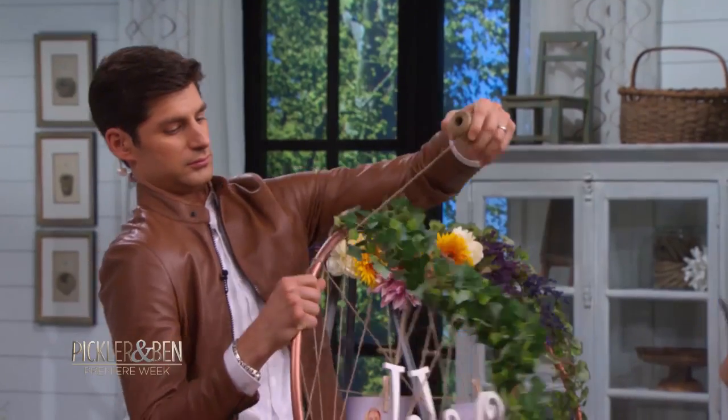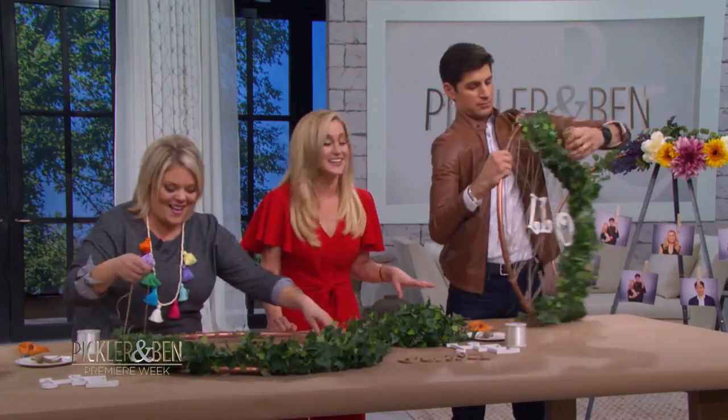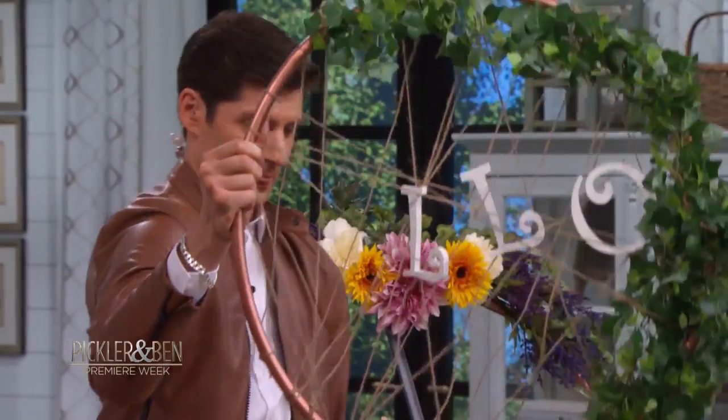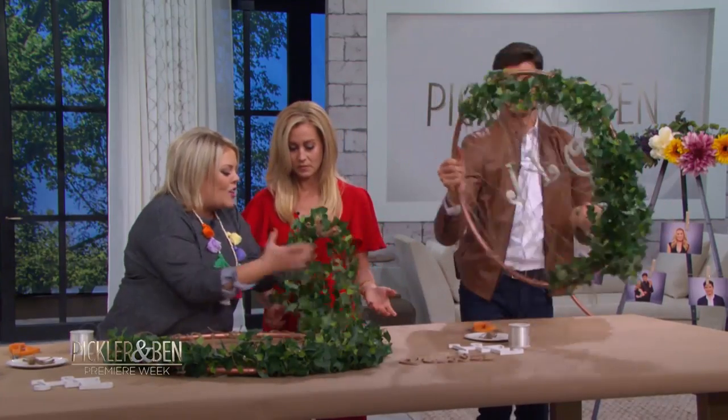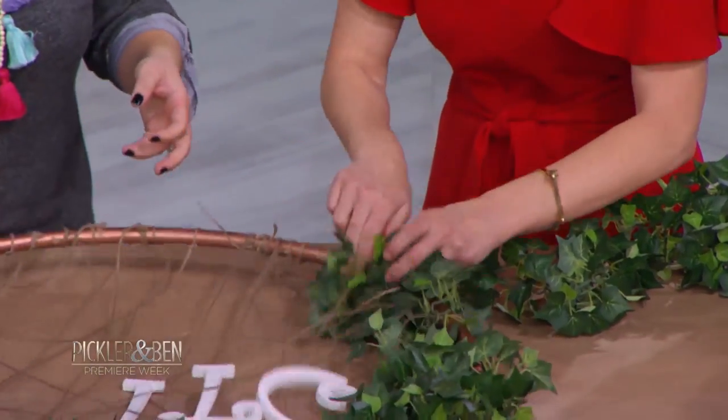Crafting is not his full-time job, is it? We're gonna keep wrapping. I don't wanna touch the poison ivy — I'm scared! Kelly, this is what I need you to do — this is greenery you can find at a craft store. It's already all together like a garland. You're gonna go in between some of the holes and continue to wrap it around, all the way around.